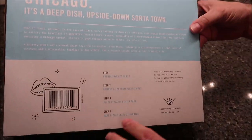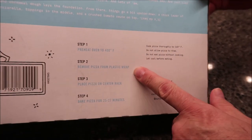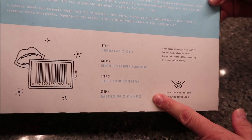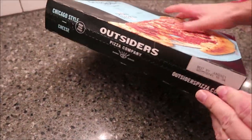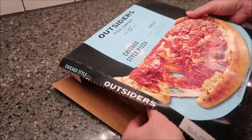We'll go over the calories and stuff later, but basically, you preheat your oven to 400 degrees. Remove the pizza from the plastic wrap, place the pizza on the center rack, and bake for 25 to 27 minutes. Since we like our cheese a little toasty, we're probably going to do the whole 27 minutes. The only other thing it said on there was cook thoroughly. It does have a little pull tab on the side, which is always nice.